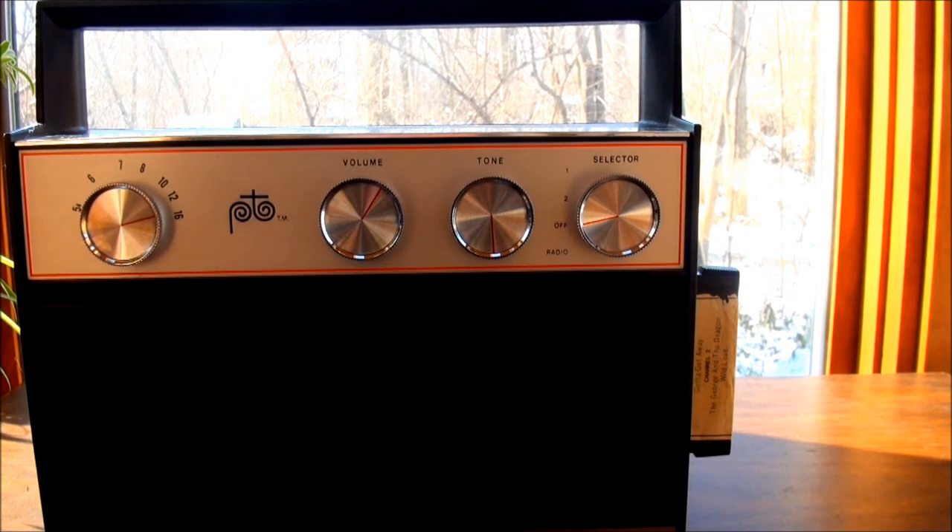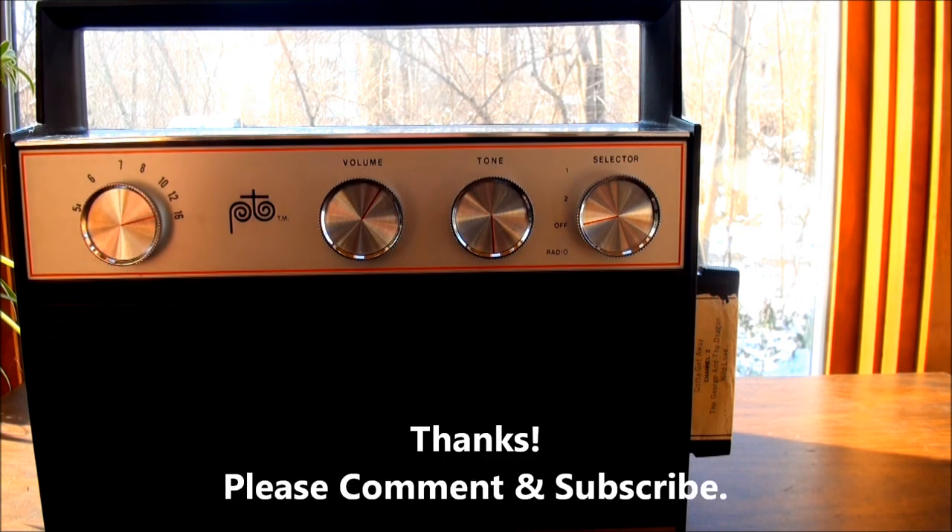So there we have the Play Tape, Model 1403 with AM radio from about 1968. Hope you enjoyed it. Thanks for watching.